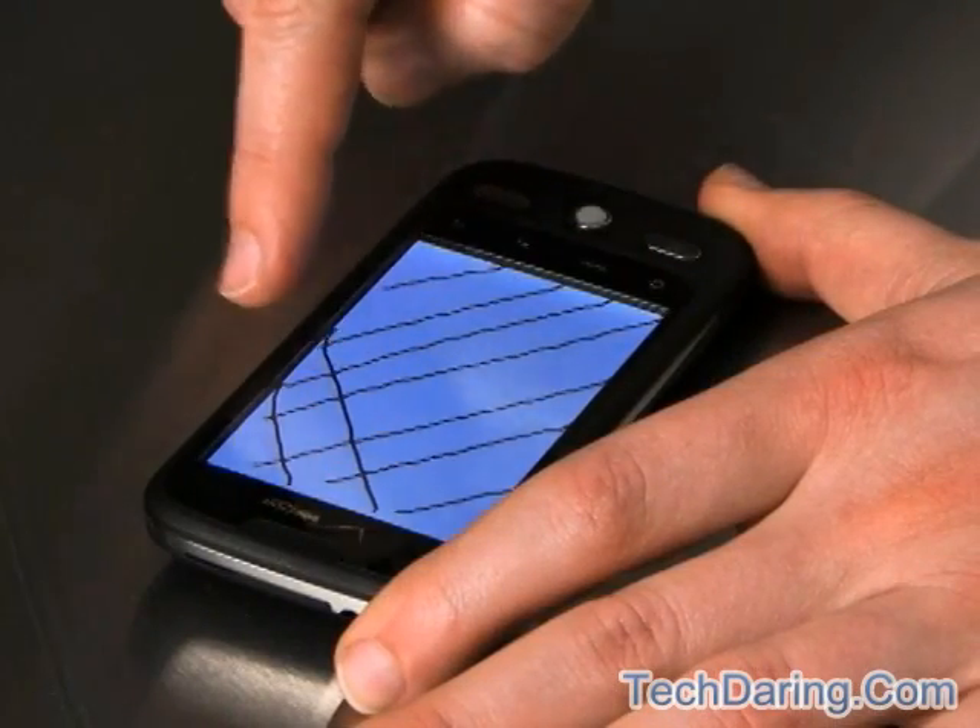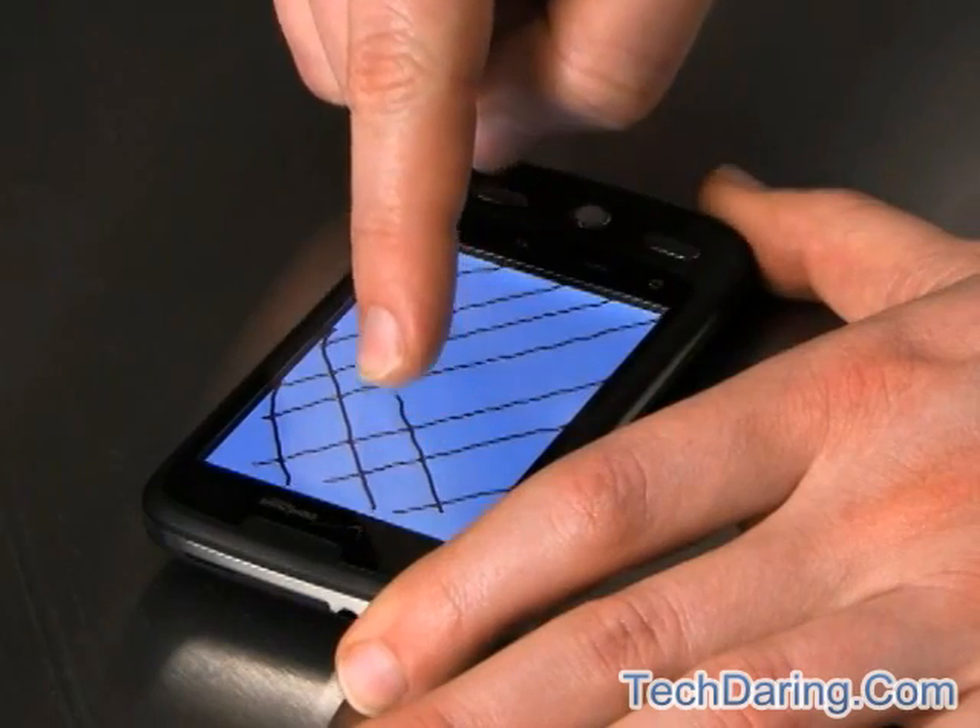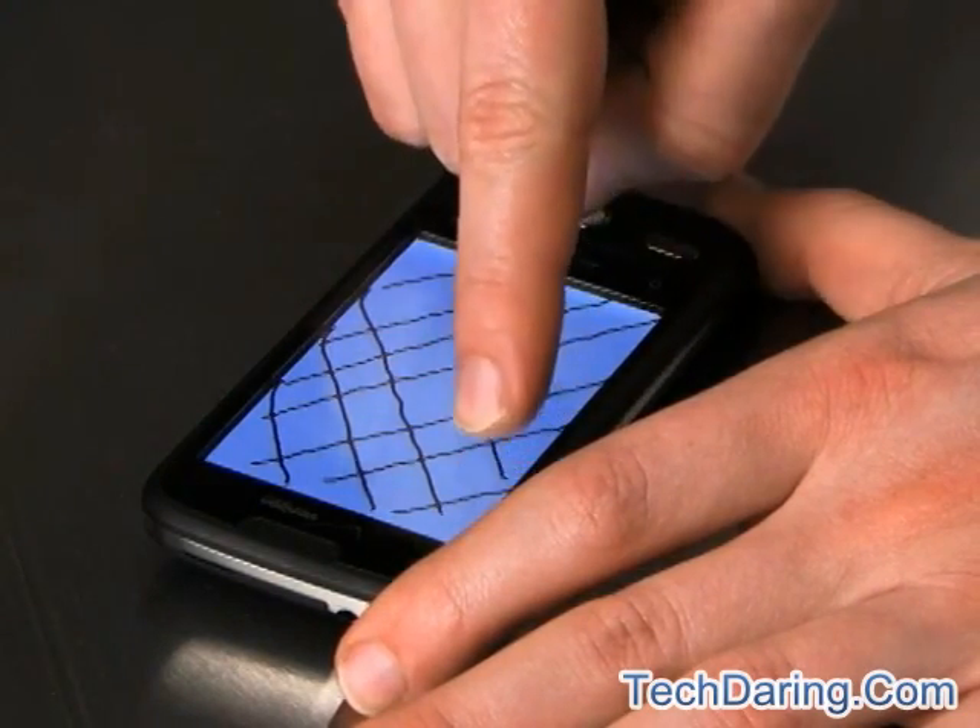Hi, I'm Morgan from Moto Development Group. A little while ago, labs.moto.com published a story showing how you could use a downloaded drawing application and your finger to do a do-it-yourself touchscreen performance test on existing smartphones. We got a lot of coverage and a lot of requests to test other phones that weren't in our original lineup.